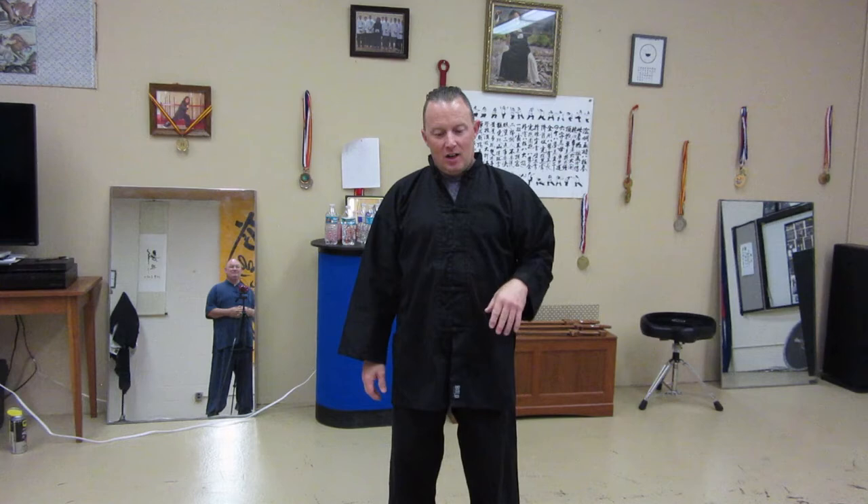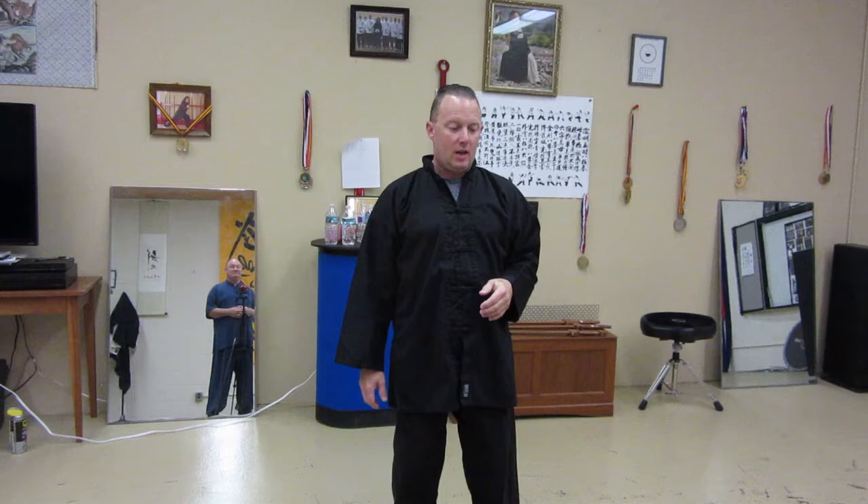When you're hitting somebody, it doesn't even compute in your head because you think you've got to be tough, you've got to be strong. But it's the exact opposite of how Iron Palm works — it's all about the velocity. It doesn't even matter how big your arm is. The faster you're moving, the more impact you're going to have.